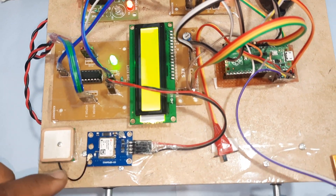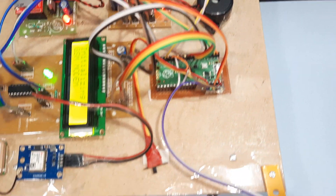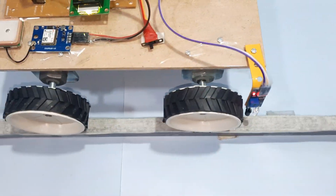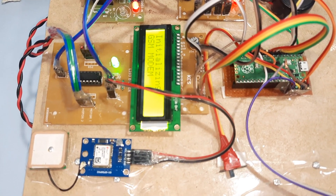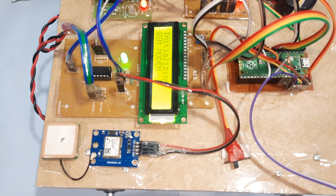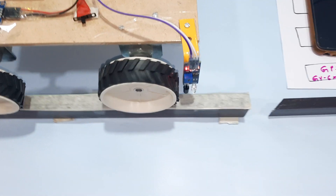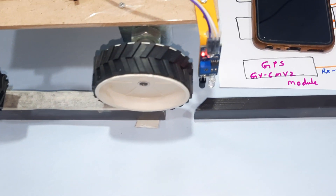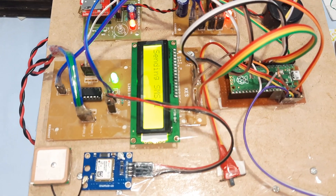The hardware components are: L293D board, GPS module, GSM modem, power supply board, Raspberry Pi Pico board, and IR sensors. Now crack detected — sending SMS.